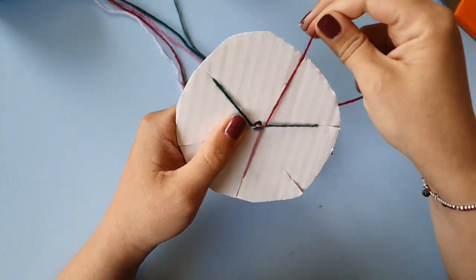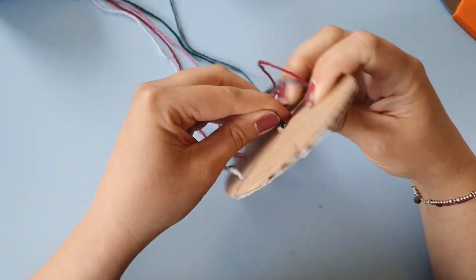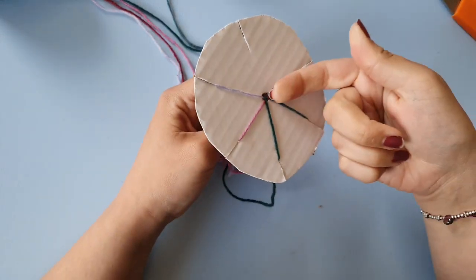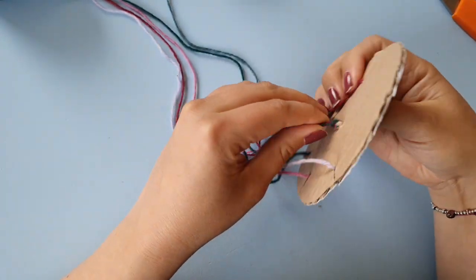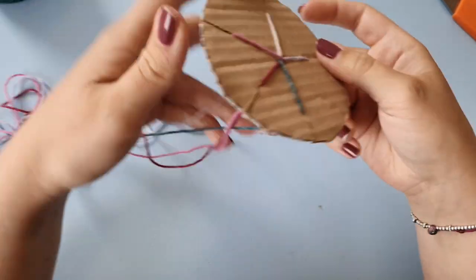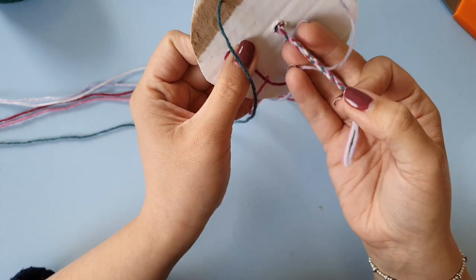One, one, two. The knot easily comes back out, so that's why you want to hang a weight onto here. If you continue to do this over and over you will get a nice cord.